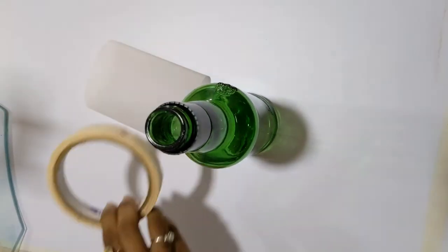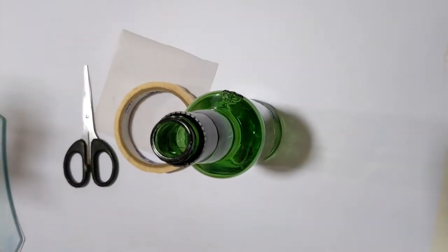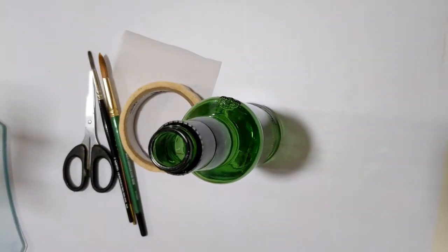Things you need are: a bottle, dressing paper, paper tape, scissors, brushes, colors, and a pencil.